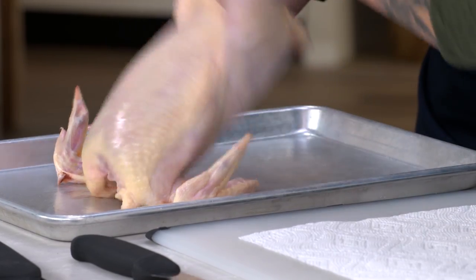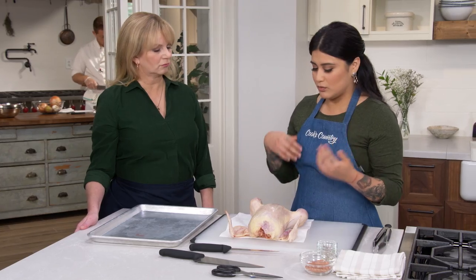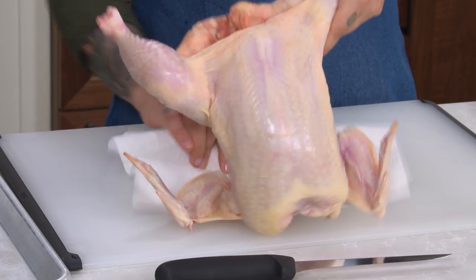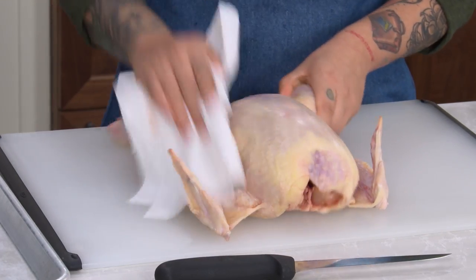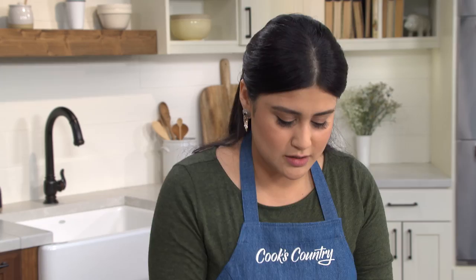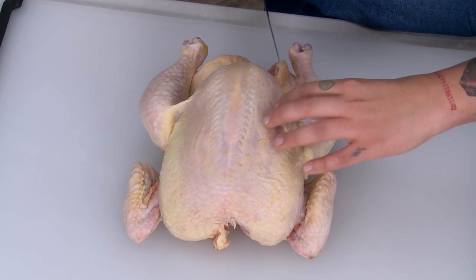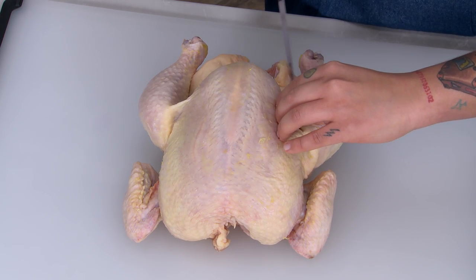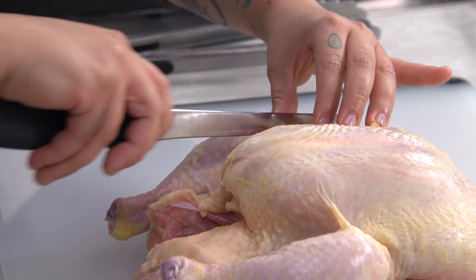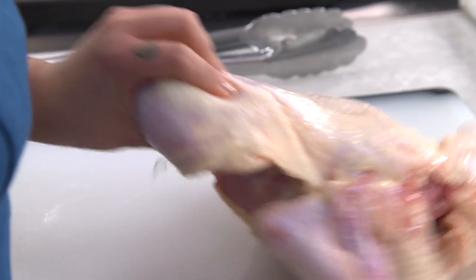We like to use a whole chicken here because it's more economical — you get to control the parts, what size you want, how much fat to trim. We're going to start by patting it dry. This is a four-pound bird, and it's going to yield three pounds in parts. I'm going to start by taking off the skin that connects the breast to the thigh, just using the tip of the boning knife. The chicken will tell you where to make the cuts — there always seems to be a little fat seam at just about every place you cut.